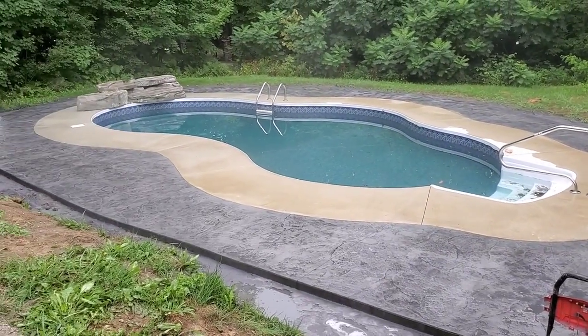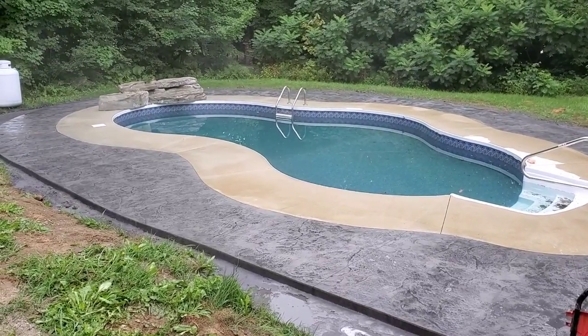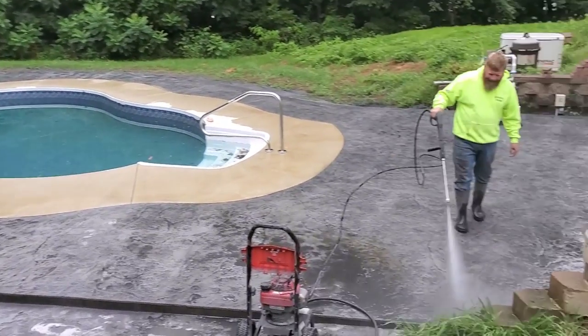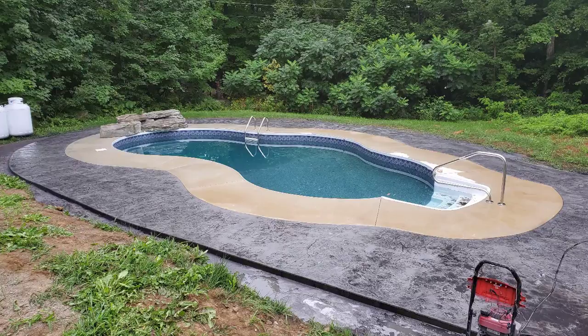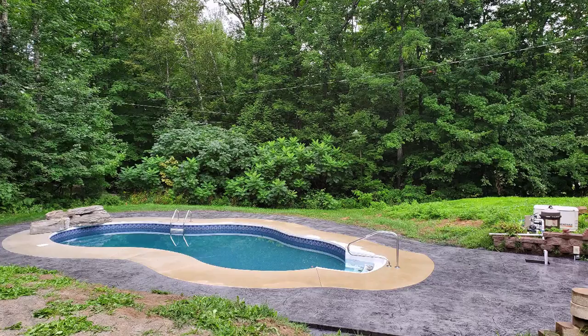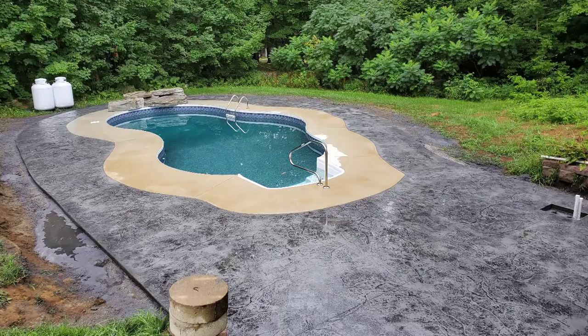Now you can see all that black — that's the release that's staying, and the gray is the color in the concrete. But what a difference this makes around that pool; it really dresses it up and makes it pop. So this is the finished product, guys — let me know down in the comments if you like this. Hit that like button and subscribe to the channel. I appreciate you watching and we'll see you on the next one.